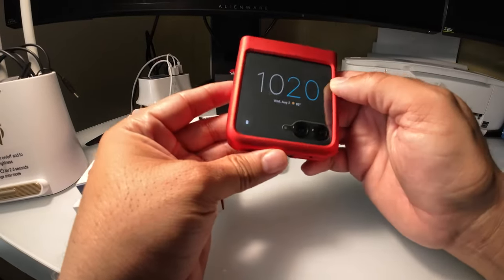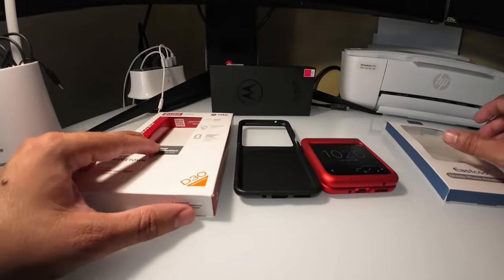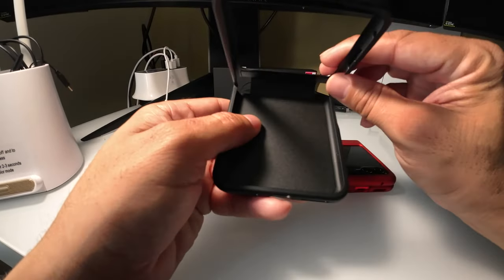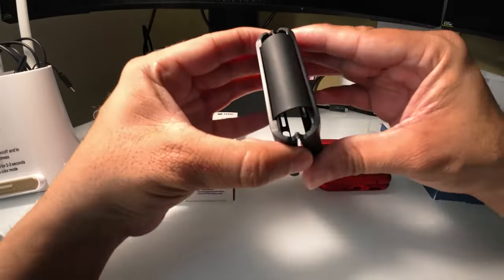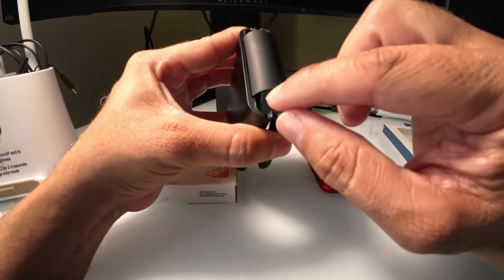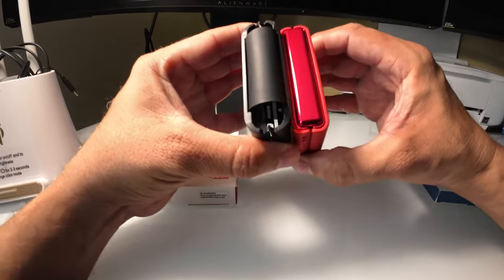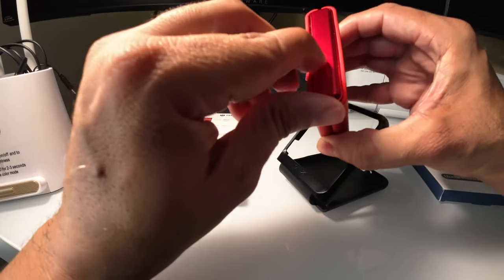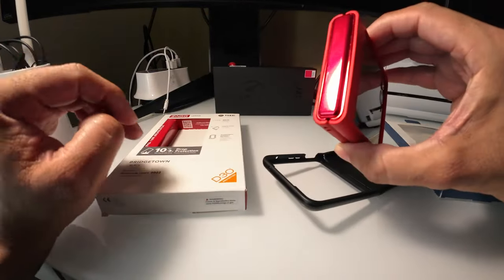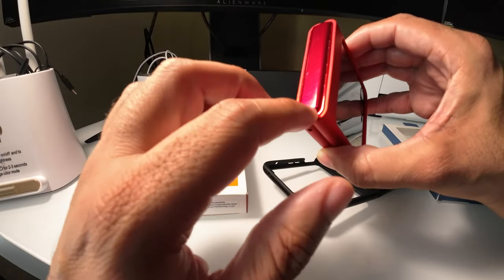It feels okay, doesn't feel that bad. I just hope it doesn't break if I ever drop it. I kind of like both cases. I wish SAG would bring more cases that are a little more solid in protecting the hinge, as you can see right here — there's an opening on the hinge. I wish this was actually end to end protecting the top hinge. This East Code one is the same; it doesn't have a hinge protector either. SAG did make a case for the Flip 5 that actually has a hinge protector on top.